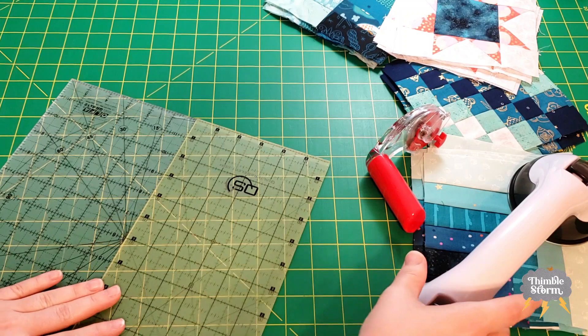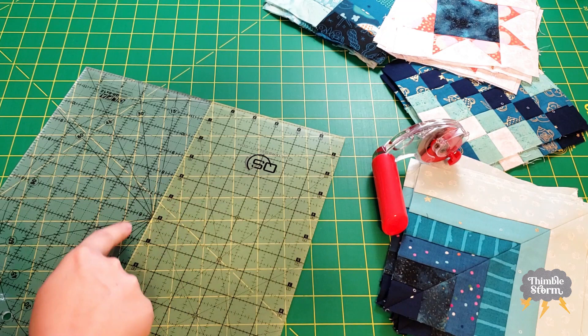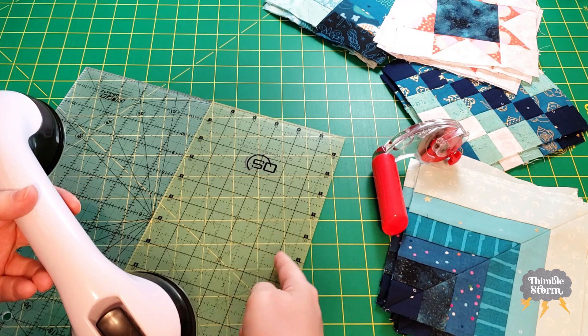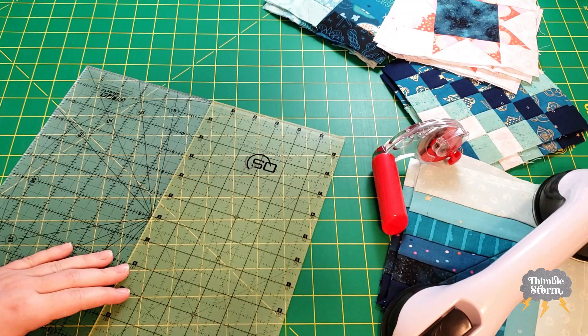Number two: when you are placing your ruler grip, you want to pay attention to the lines that you want to use. In this case I'm squaring these up to six and a half, so I want to make sure that I do not cover that line or the six-and-a-half line. You want to be very cognizant and very strategic about where you're placing it.